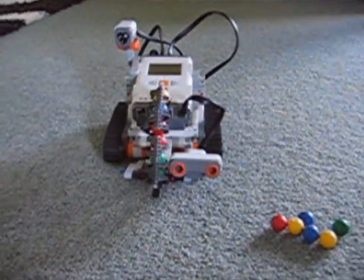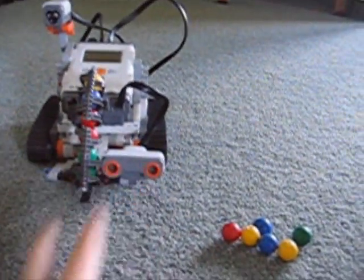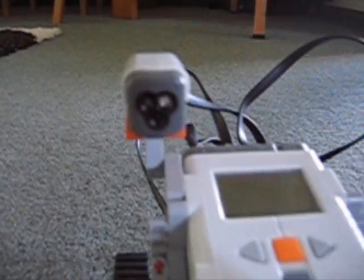This is the Shooter Bot. It's got the shooter here, it's got the ultrasonic sensor here, and up here it's got this light. You've got the NXT, the treads, and of course you've got the Treadmark Mindstorms sticker. You've got all these wires at the back here, and that's what it looks like from the back.